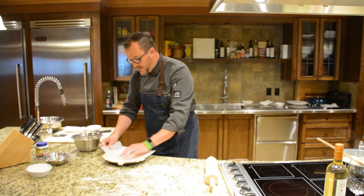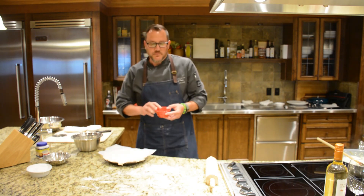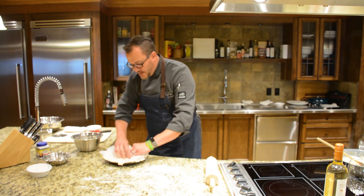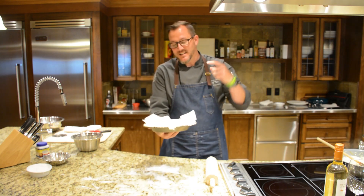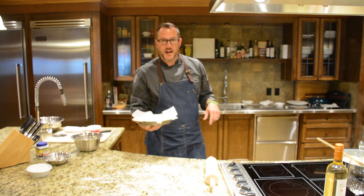Take a little piece of wax paper and whether it's some dried kidney beans or a little white rice — something with a bit of weight — just so the pie crust doesn't puff up. Put that in the oven for 15 minutes at 375°F, then we'll come back and start building the pie.